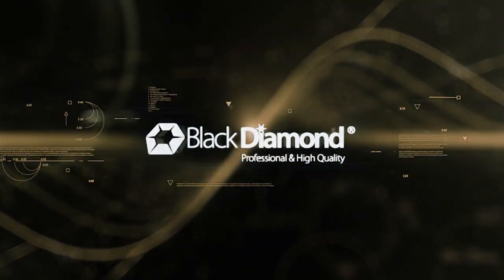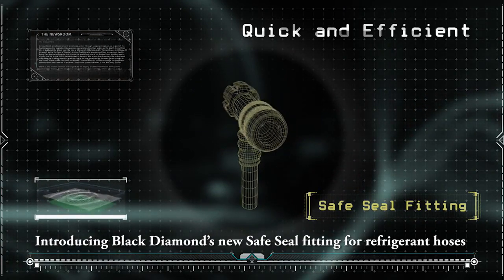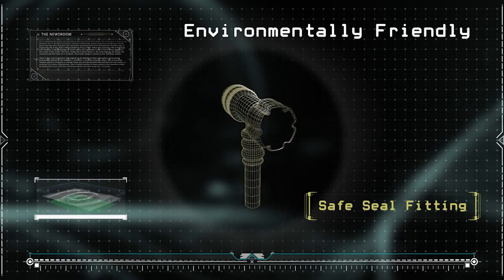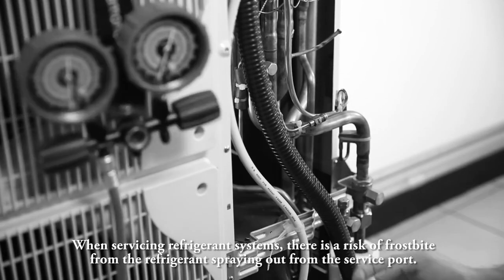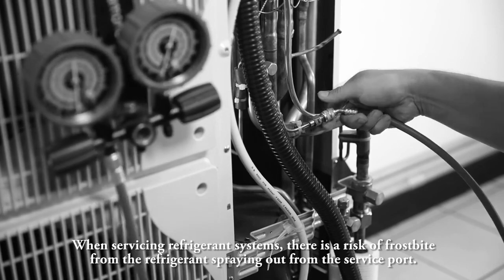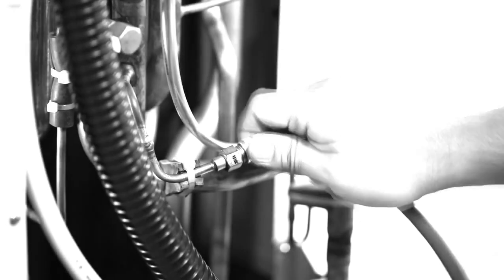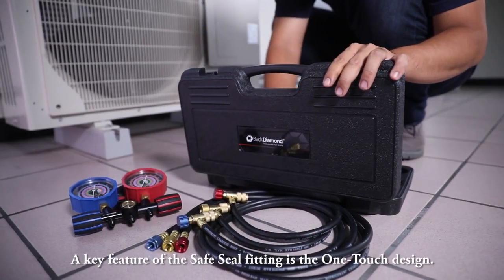Black Diamond — introducing Black Diamond's new Safe Seal fitting for refrigerant hoses. When servicing refrigerant systems, there is a risk of frostbite from the refrigerant spraying out from the service port.